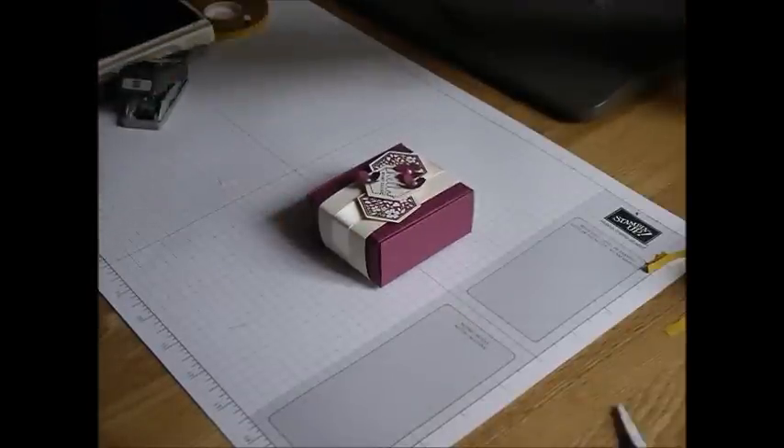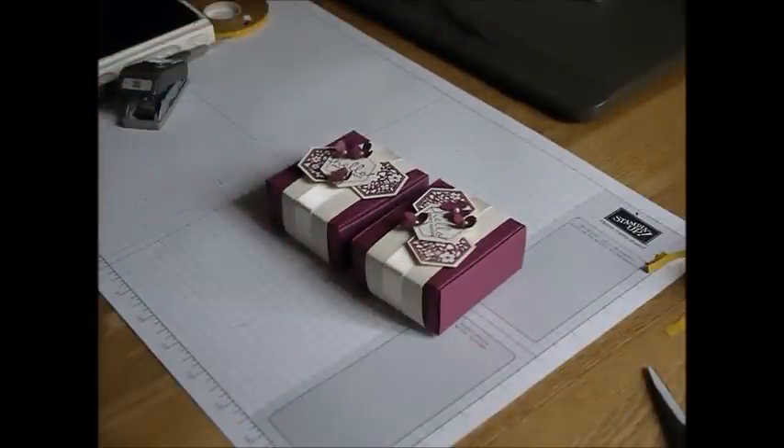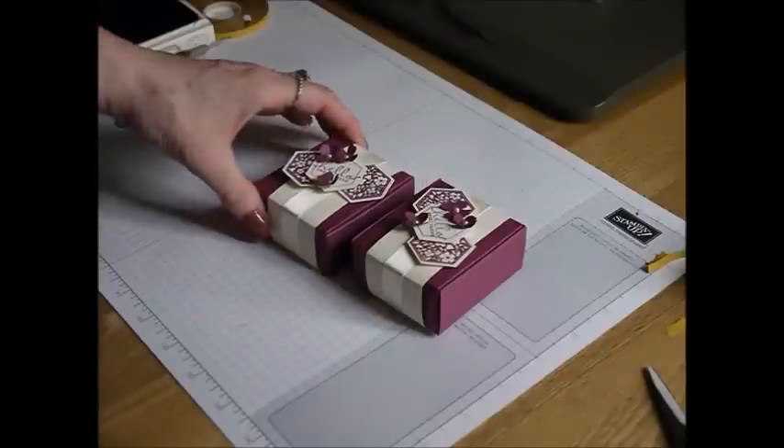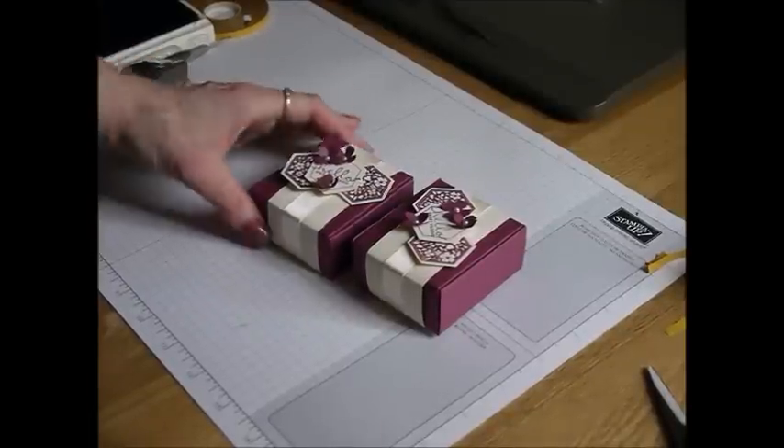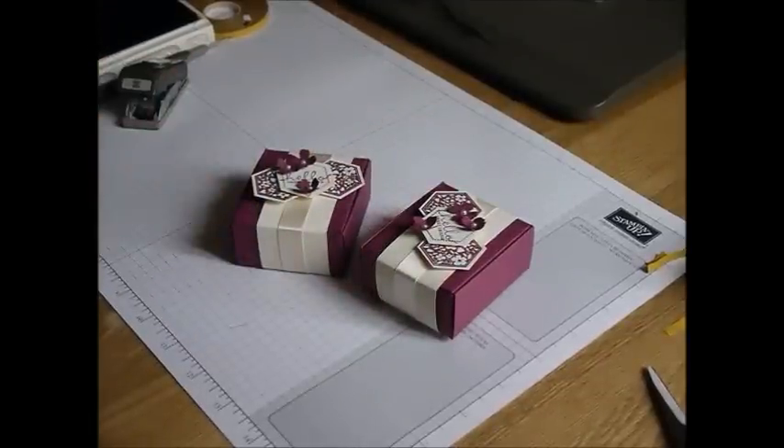That's my little project for today. I do hope you liked it. I do think they make sweet little boxes, and like I said, you could put jewellery or treats of any sort in there really — little ones anyway. Thank you for watching, and I will be back with another tutorial for you later on in the week.